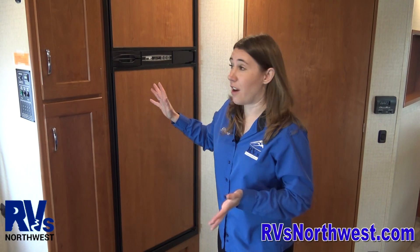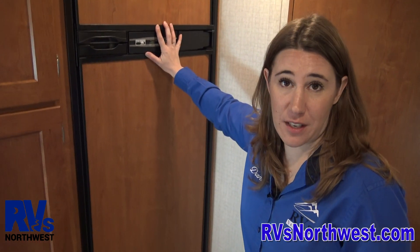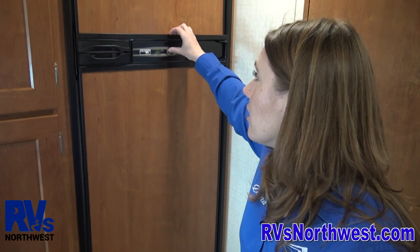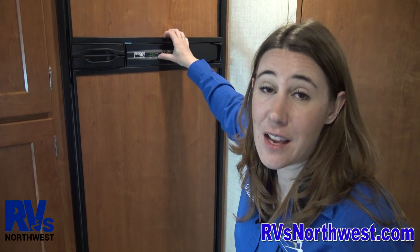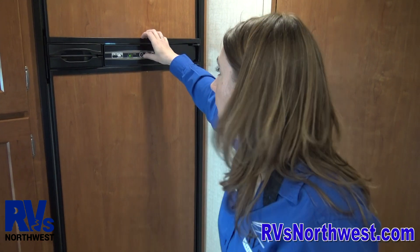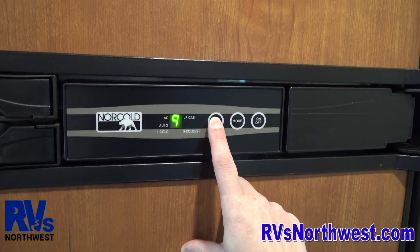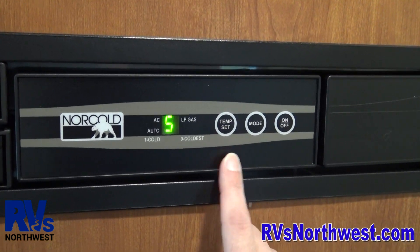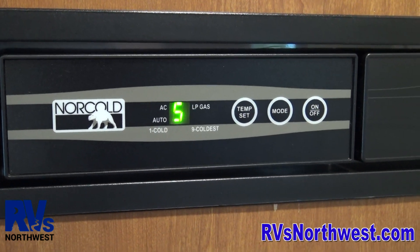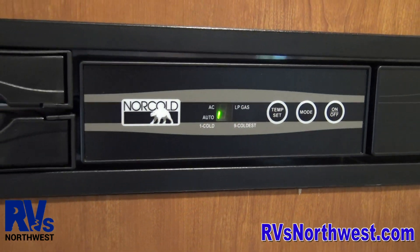The refrigerator in an RV is pretty easy to use. We go ahead and turn on the refrigerator 24 hours in advance of you picking it up, so it's cold and frozen on the day you pick up. We also put the temperature at the highest setting so it's nice and cold, because we know you're going to load it full of stuff. So once you pick up the RV, make sure to turn the temperature down — click on temperature set and click it down to right around 5. In the summertime you might need it at about 6, but ranging between 5 and 6 should be sufficient.